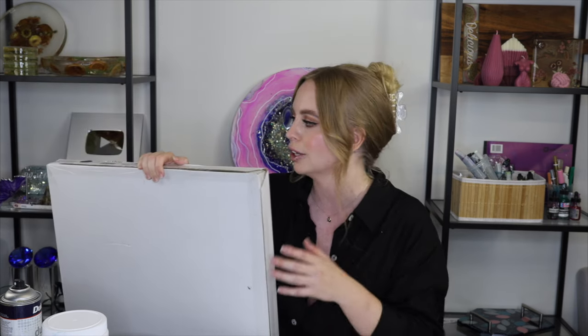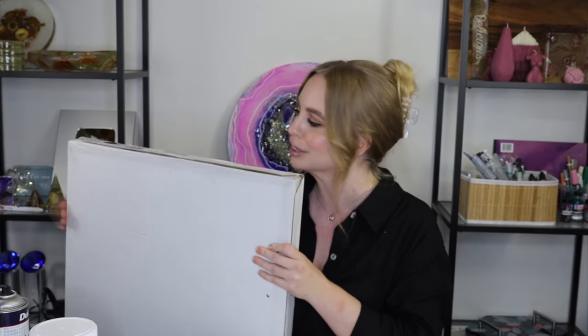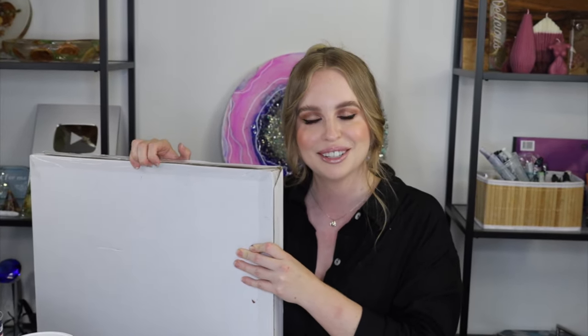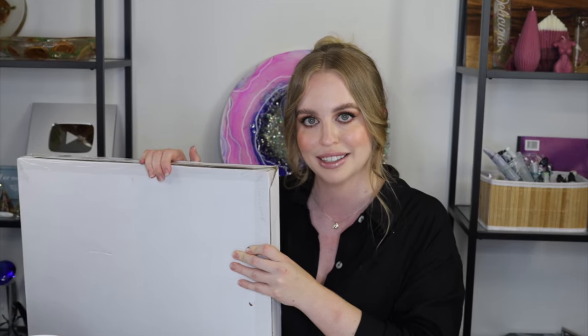The last time I made a resin floral tabletop, I did it in really pinks and roses — really light and bright — and I poured it upside down. This time we're going to be pouring it face up, so we're doing a few different techniques in this video and making it a little bit more luxury looking. Stay tuned and I'm going to show you exactly how you can make this.